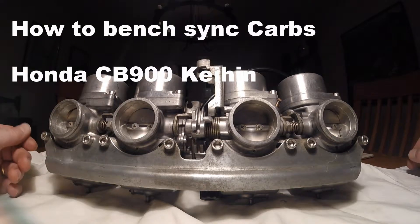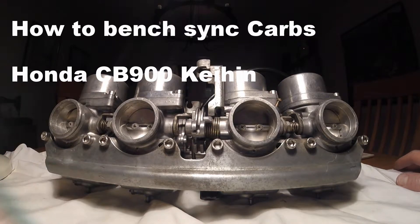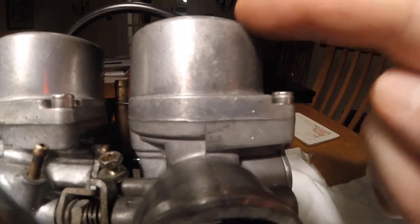Here we have the final stage of building the bank of carburettors, which is to bench synchronize them. I just want to show you a couple of things on the carbs. You'll notice each of the bodies have got stamps on them — a number of dots. That's number three carb, it's got three dots, and so is the cap. And here number two, and surprise surprise, this one here we have number one.